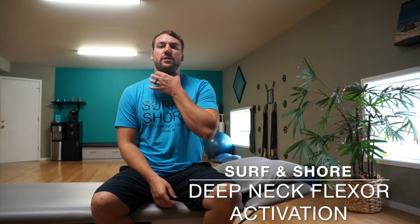Scott here with Surf and Shore. Today we are going to go through a chin tuck exercise. We're really going to focus on these little deep neck flexors. We're not really trying to get motion with this — we're trying to get a little bit more of activation.